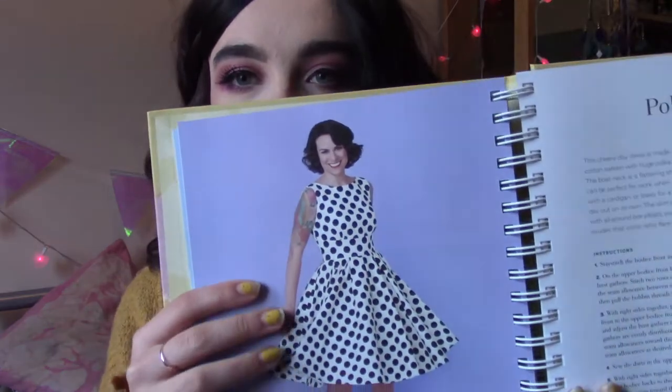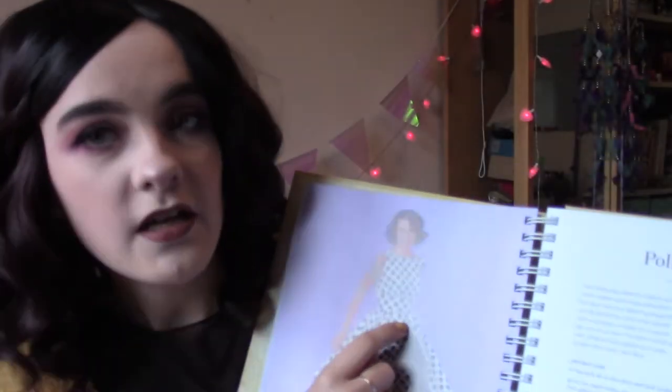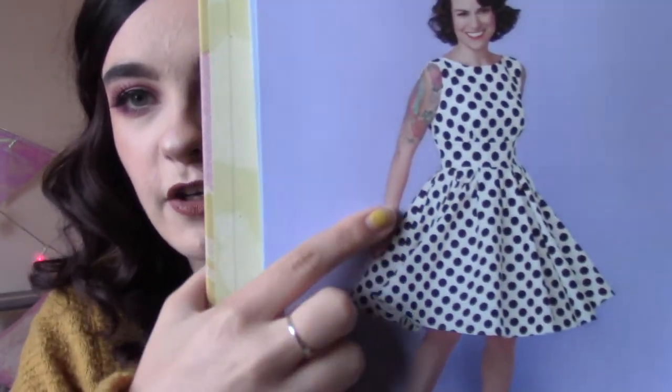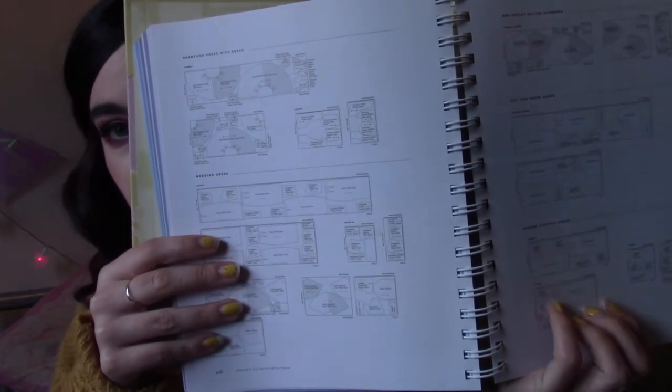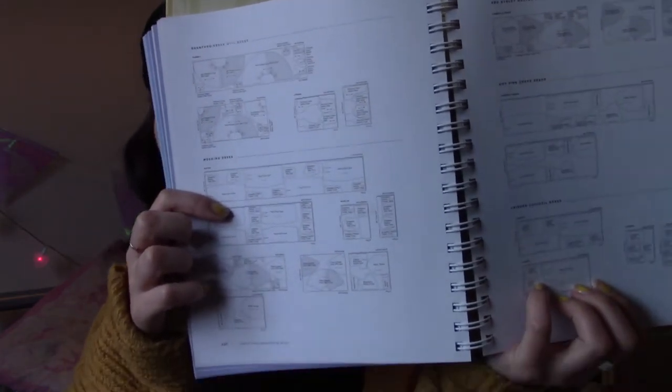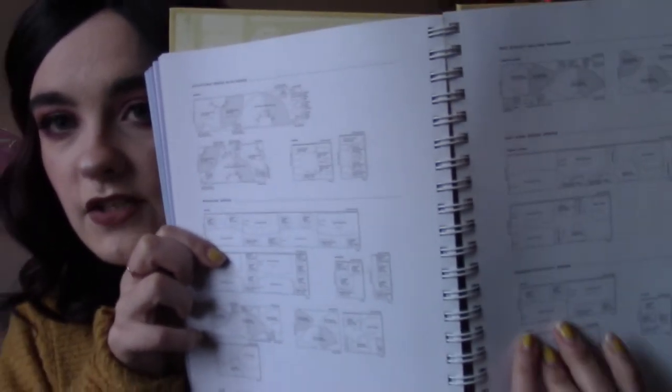There's the boat neck bodice with a midriff piece, which is a bit different because it has that piece in the middle and is gathered underneath the bust. They have loads and loads of different options. In the back of the book they have fabric layouts for each of the dresses they've done. So even though they don't show how much fabric is needed for individual pieces, they do show it per dress so you can roughly work out what you need.